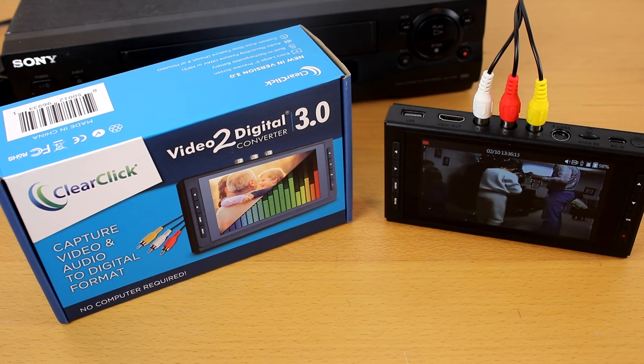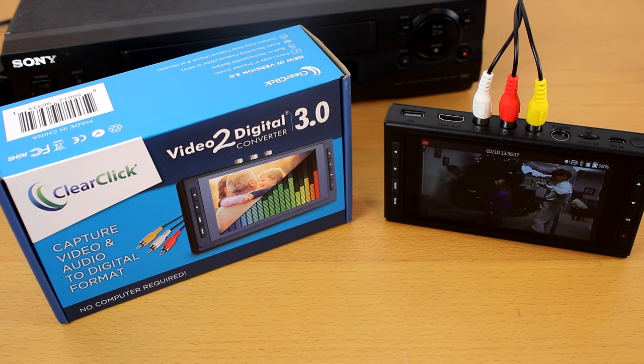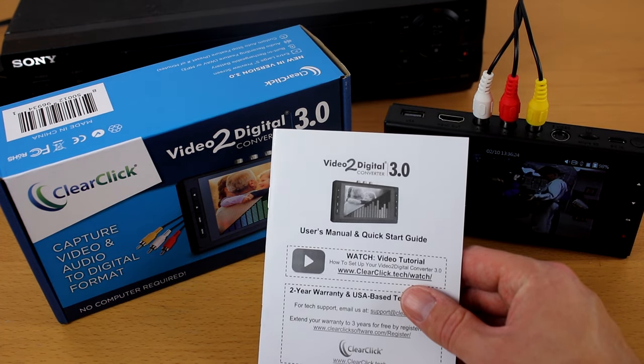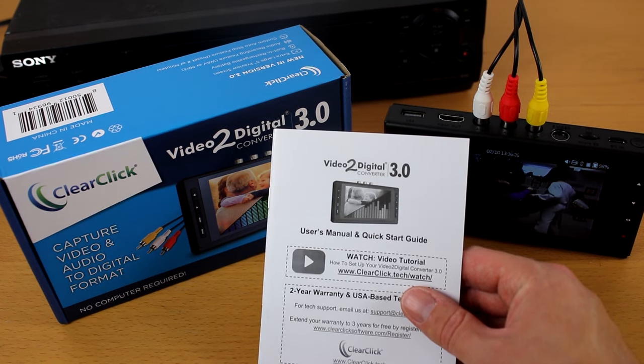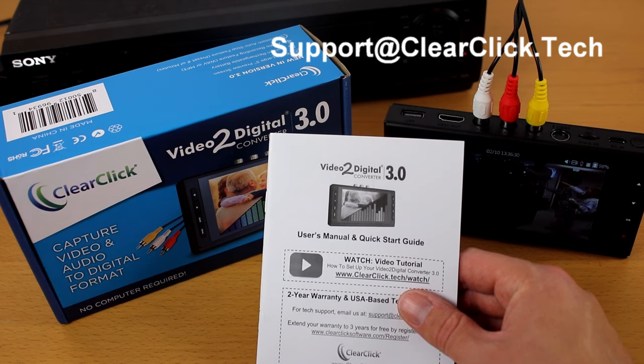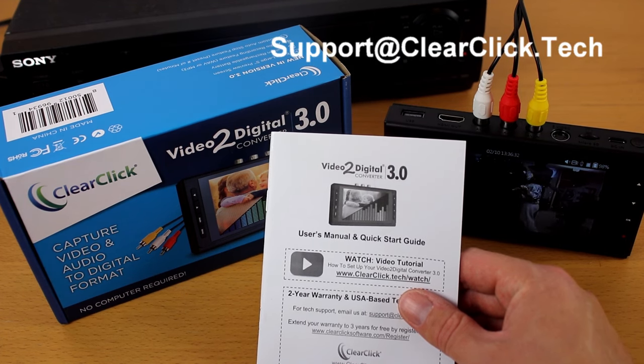That's the end of this video tutorial. If you would like a more detailed guide on the converter, please see the user's manual linked below. And if you have any questions or issues, please contact us at support@clearclick.tech. Please include your order number in your email and we'll be happy to help. Thanks for watching.